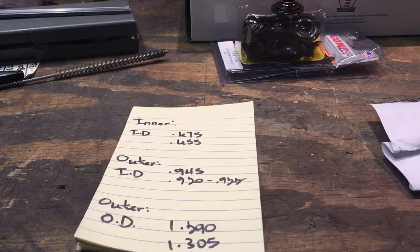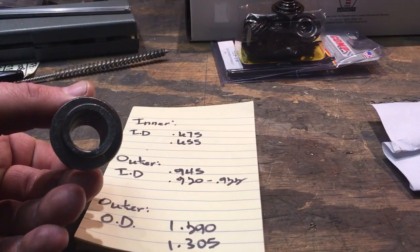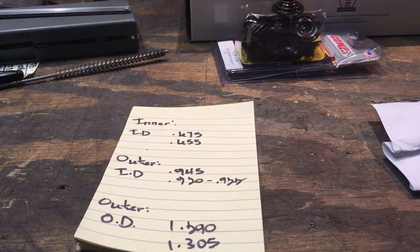What I want to show you — we'll reference the piece of paper first so that you can understand where I'm going. We have a set of dual valve springs, an inner and an outer. The inner spring is supposed to have an inside diameter — the inside of that smaller spring — is supposed to be 675 thousandths.